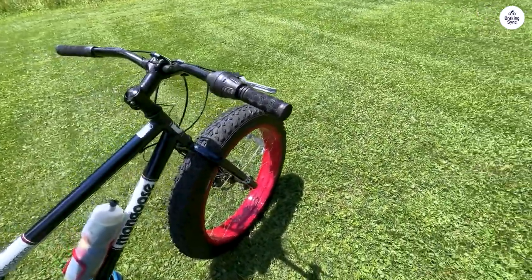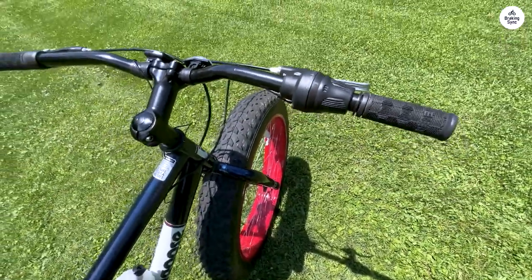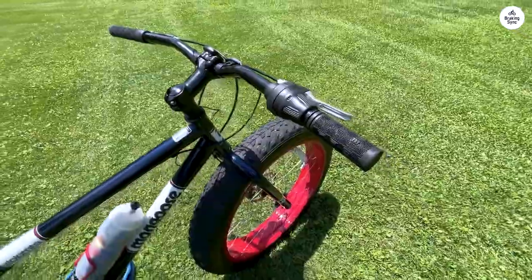On the maiden voyage, I noticed the need for subsequent brake adjustments, though the disc brakes proved notably more efficient than traditional ones. The road noise from the oversized tires was unexpected but understandable.